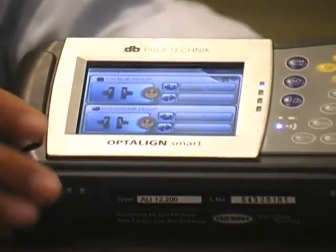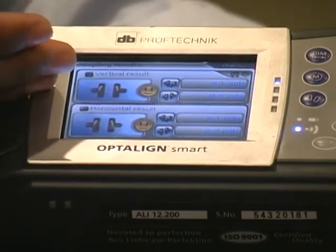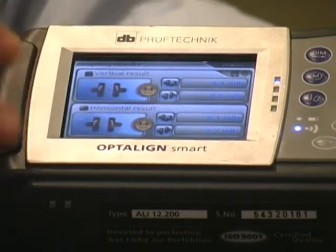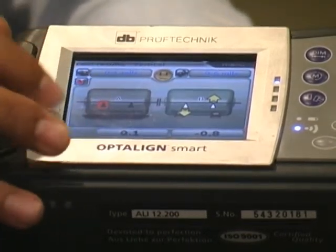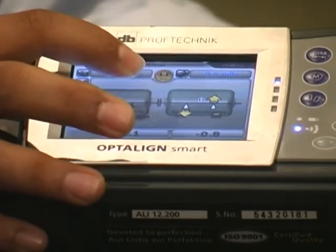Once you press the results key, you will see that it provides you with a screen that gives you detailed values of what the condition of misalignment is. Since the system has a built-in tolerance table, we can further zoom into one of the vertical screens, and we can see that we have an indicator for tolerances, which is our happy face here.